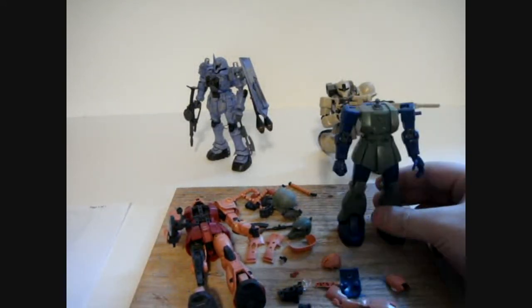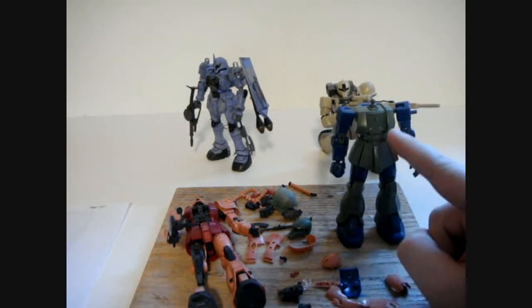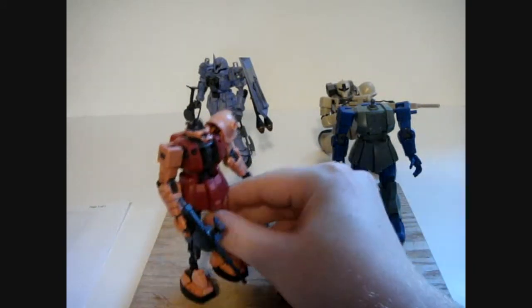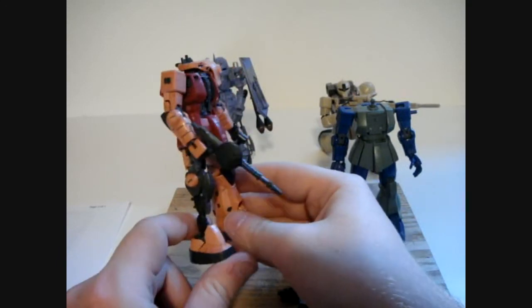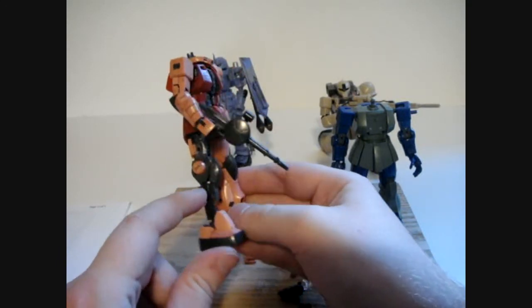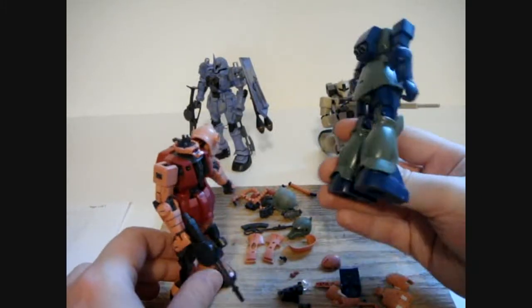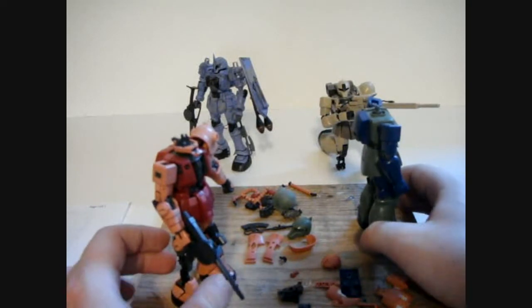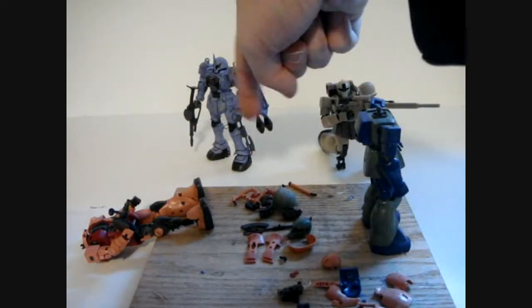So from the start, I stripped a bunch of parts off the Zaku 1 — mostly the chest is the really obvious one. The rest of the parts are basically going to become mod fodder for future kits. I also stripped down one of the legs. One of the key features of the Zaku 1 is it doesn't have those energy cables that the Zaku 2 does, so I pulled all of those off.